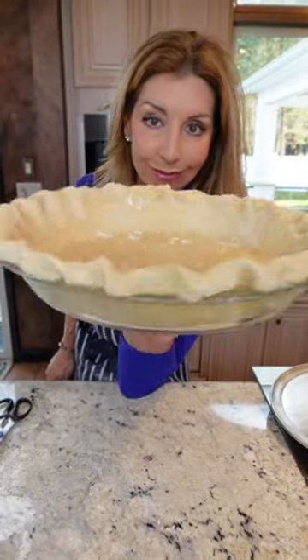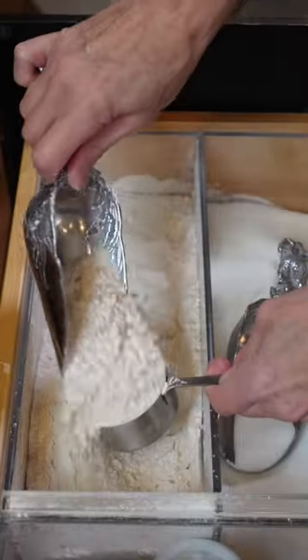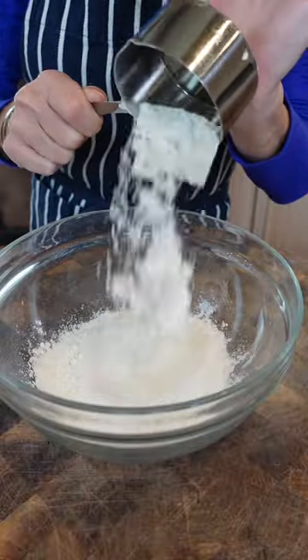It's not hard. You can do it. Never dunk. Spoon. Sweep. One and three-quarter cup all-purpose flour.